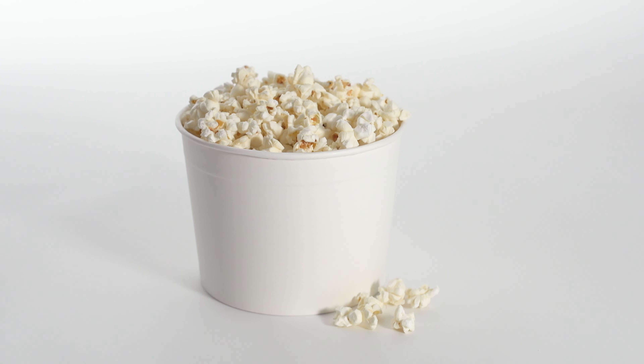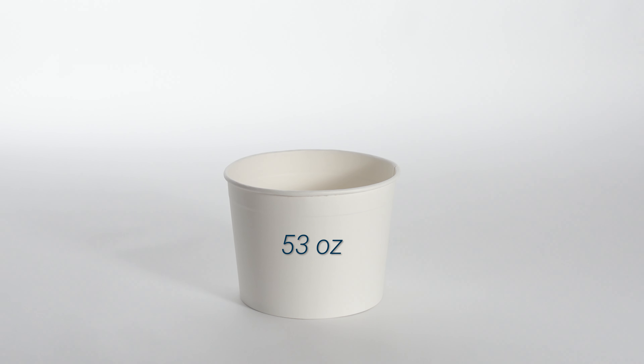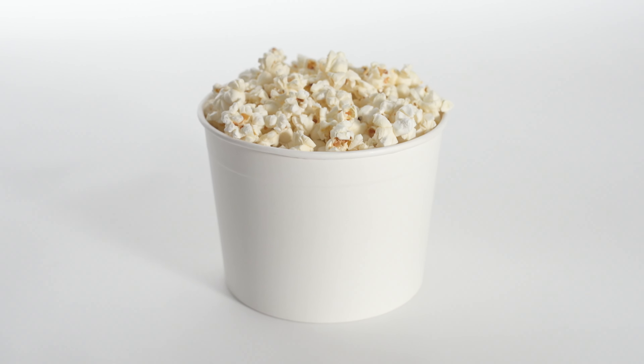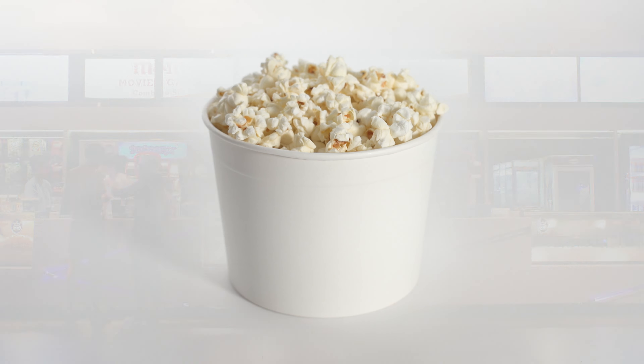Empress Paper Food Tubs are a durable solution for grab-and-go convenience. Available in three sizes, these cost-effective tubs feature double-wrapped construction, providing a sturdy and leak-resistant container. Empress Paper Food Tubs are perfect for movie theaters, food trucks, and more, and meet the SFI chain of custody standard.